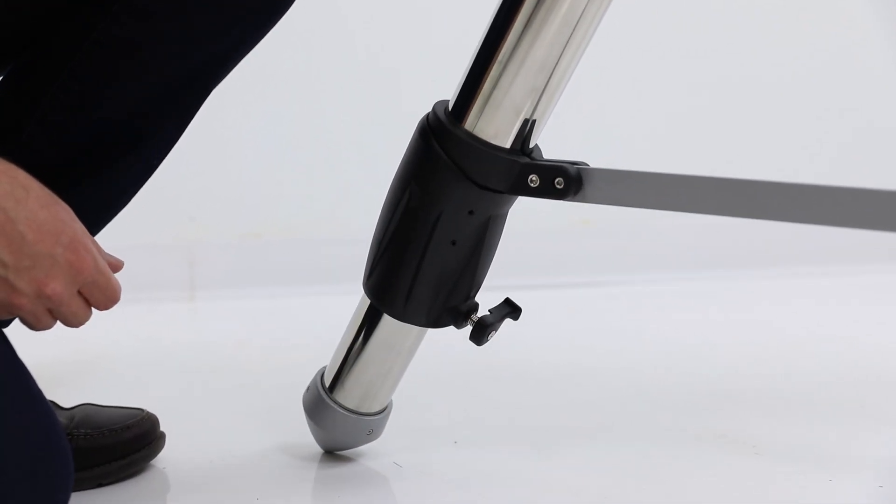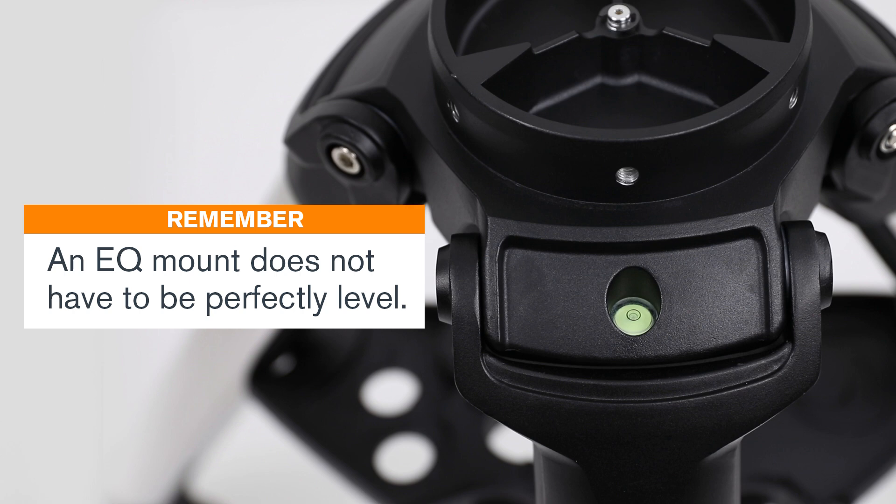Extend the height of the tripod if needed. Level the tripod if needed, but don't worry about making it perfect. Leveling an EQ mount is actually not critical.